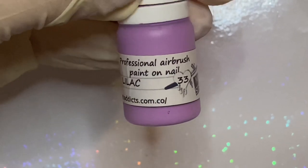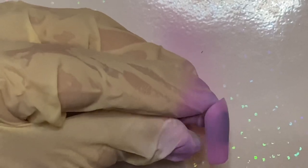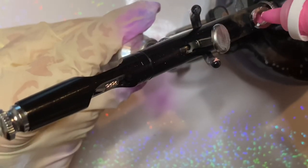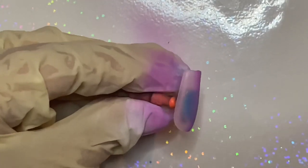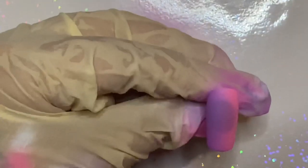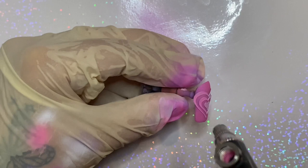On to the next look — I am using color Lilac. This look is very similar to the first one, creating a vertical ombre using two different colors. The other color I'm using is Rose. Using any stencil you like, place it down in the center and start spraying the opposite colors on each half.